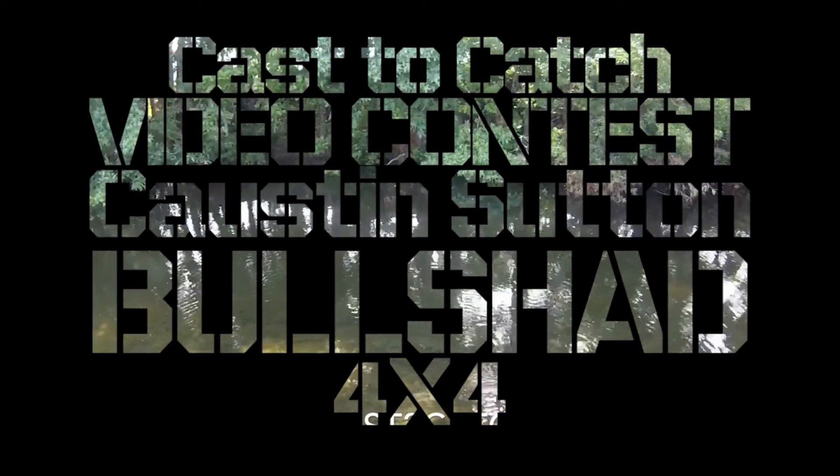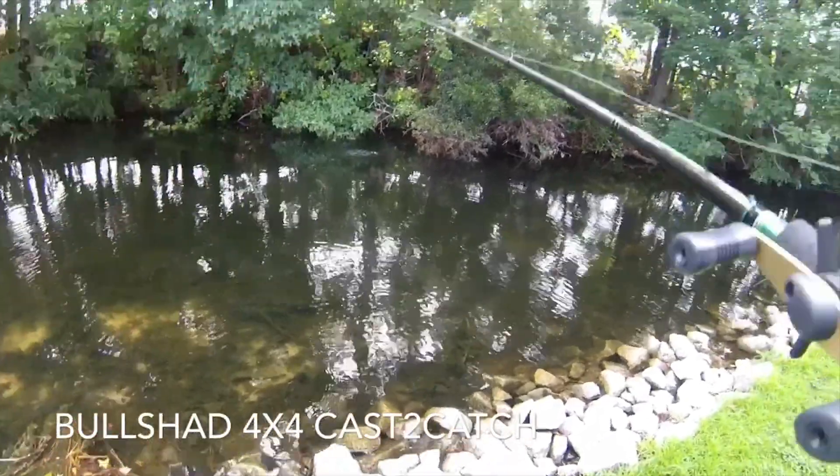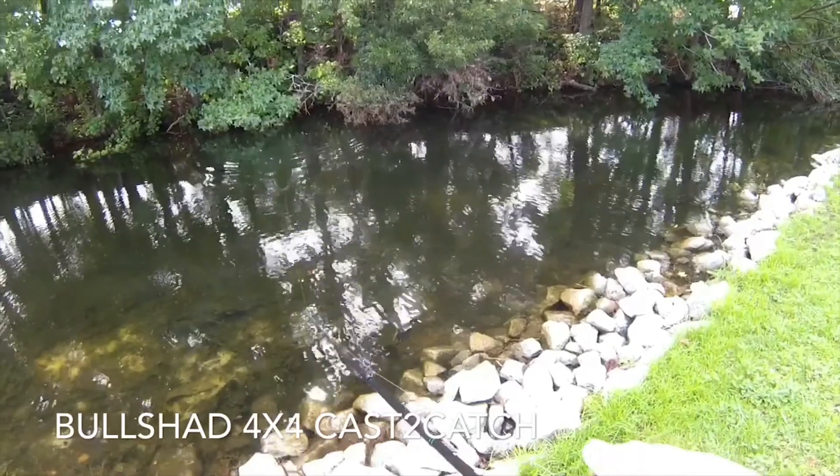After a week's worth of rain, I went out with my bullshad 4x4, cast it into some pockets where I thought some fish might be, and this one hammered it right about now.